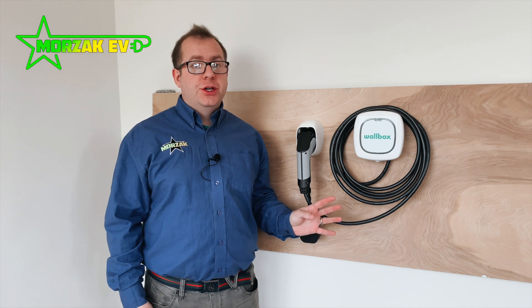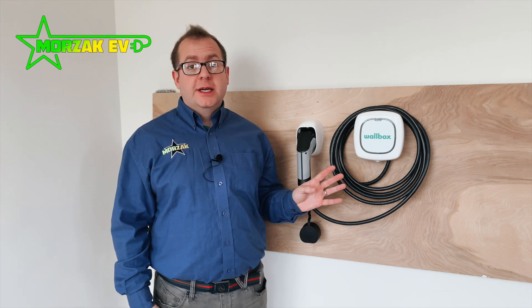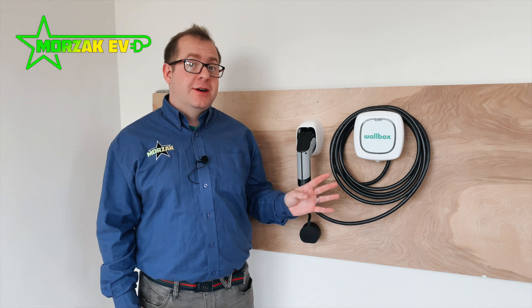Some of you might recognize this — it's the Wallbox Pulsar Plus. It's not a new charging unit, however Wallbox have recently made some revisions to this unit which makes it a really appetizing prospect.